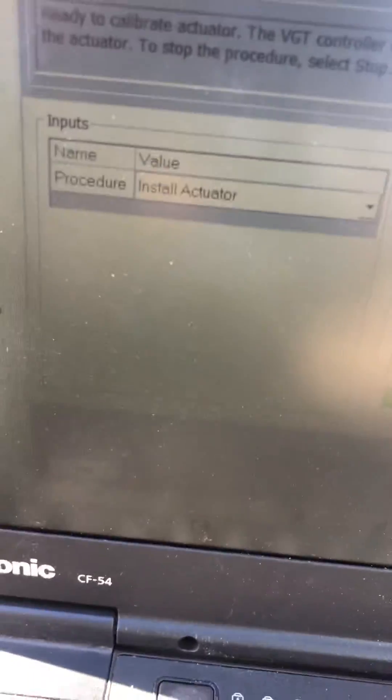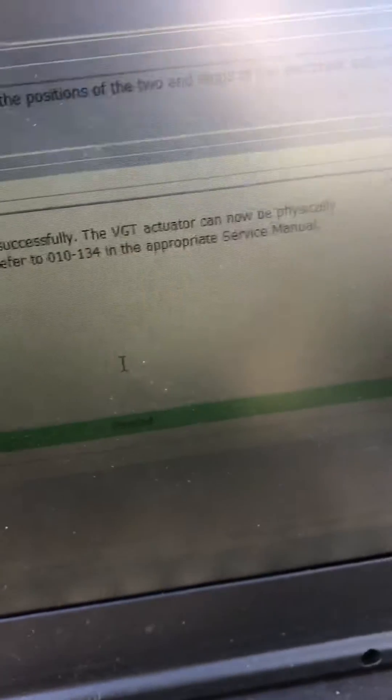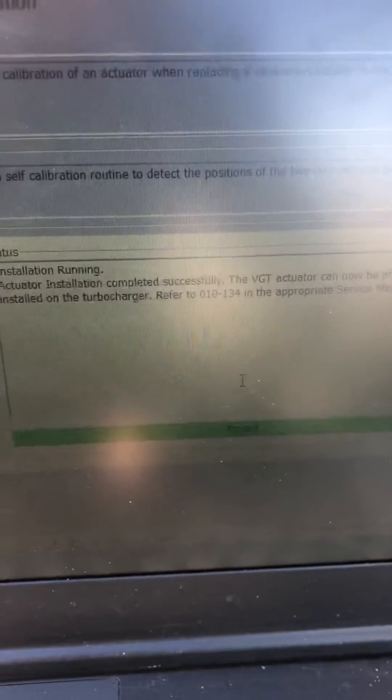So with that being said, you want to click 'Install Actuator'. This is the ISX software — already passed. Okay, now that's done.